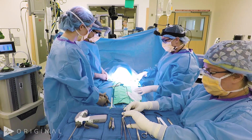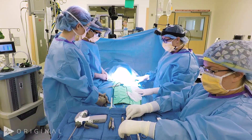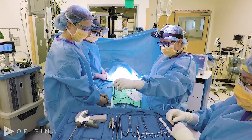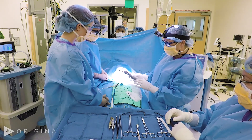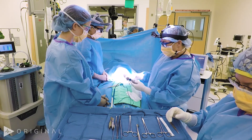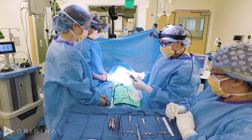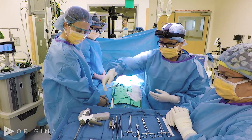Once the patient is intubated, we place an axillary roll, tuck both arms, then have the back of the patient slightly elevated. Other equipment includes the nerve monitor probe as well as cautery. We use a handheld sonocision device. Other options are a handheld harmonic, handheld ligature, or you could just suture ligate everything. I enjoy this device because it is cordless and much faster.